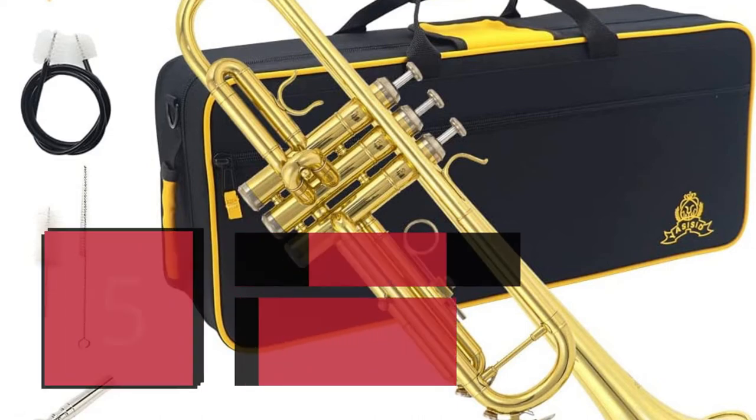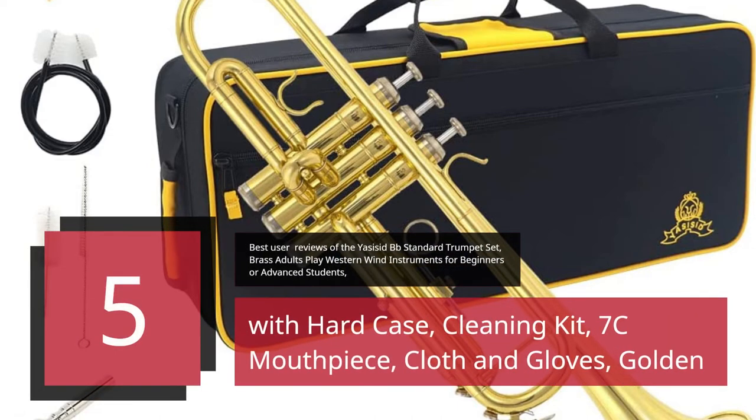5 Best User Reviews of the Yossesit BB Standard Trumpet Set — brass adults play western wind instruments for beginners or advanced students, with hard case, cleaning kit, 7C mouthpiece, cloth, and gloves. Golden.